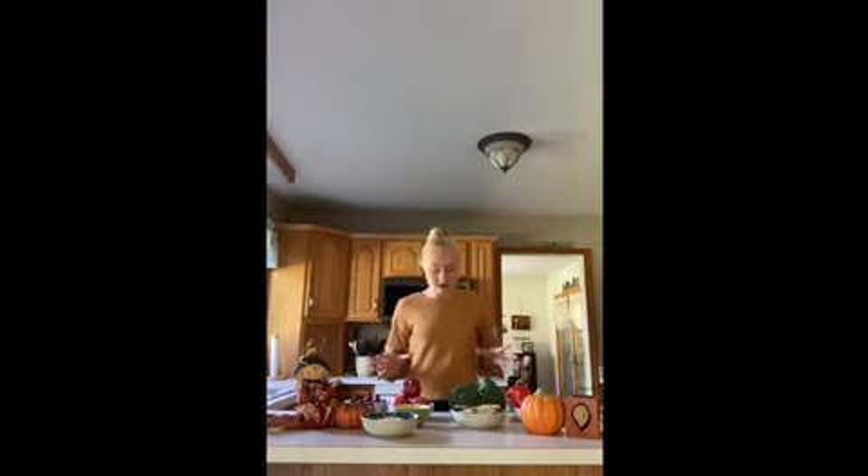Now that we have all our ingredients, I'm going to go chop these up. You can go chop them up with your parents and then we can come back and assemble the turkey. Now that I've chopped up my fruits and veggies, we're ready to put the turkey together.